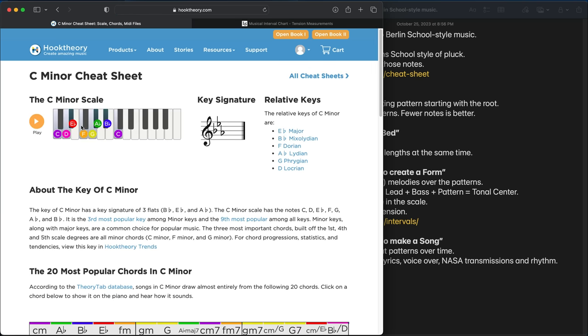This website — not a sponsored video, I'm not even monetized — is Hook Theory. It's like a music encyclopedia that also sells tools for writing music, but the cheat sheets are a free resource. You can look at the C minor cheat sheet and it'll tell you which notes on your piano are in C minor. We're going to make some patterns in Ableton — or whatever DAW you use, or a hardware sequencer. Most hardware sequencers will let you set a scale to C minor. The notes are: C, D, E-flat, F, G, A-flat, B-flat, and then C again. You can use any of them in any octave.